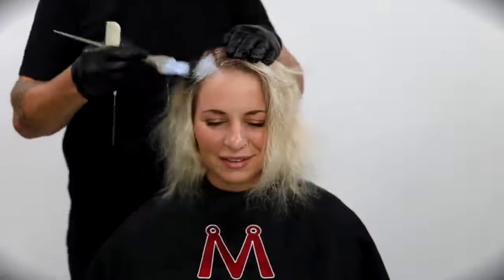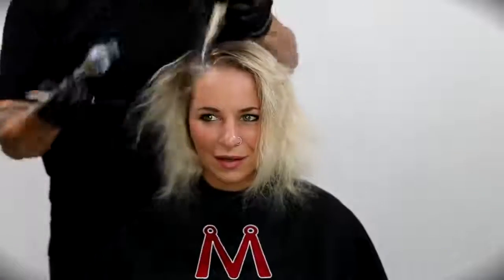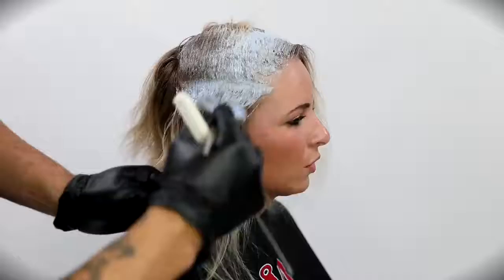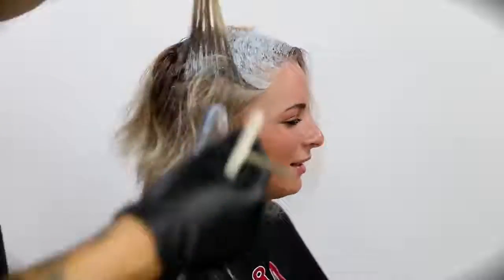If you looked at her ends previously, they're in pretty bad shape. So I don't want to get too much of that lightener touching the ends during this technique, but I do want to develop an even canvas throughout her head. I'm going to start working on the base, painting that lightener right on the scalp. It's an on and off the scalp lightener.